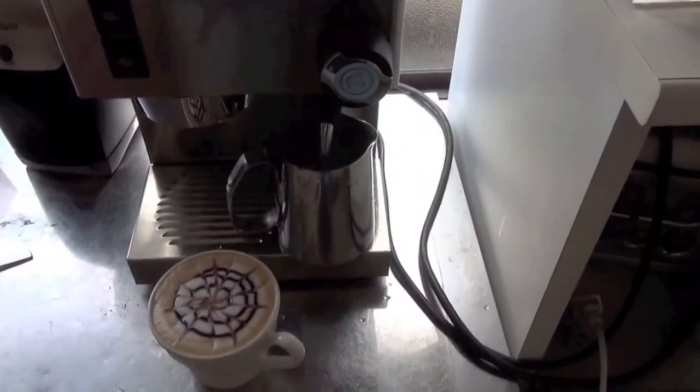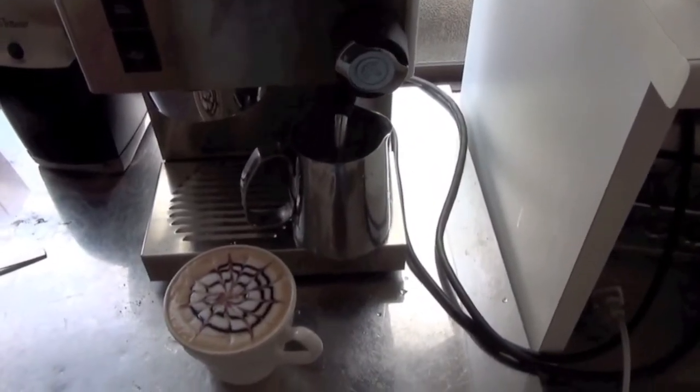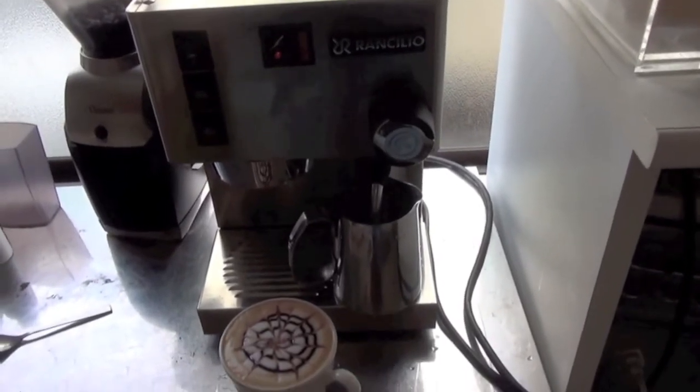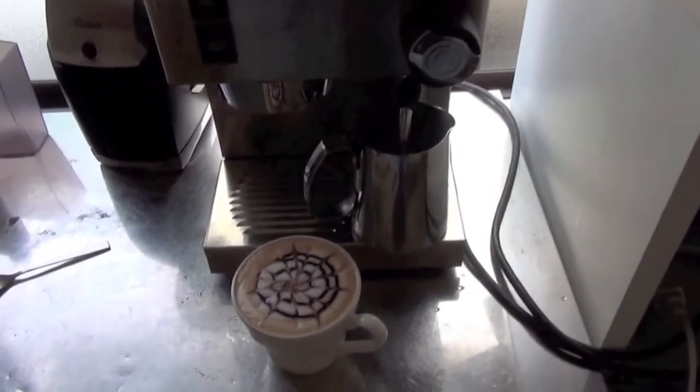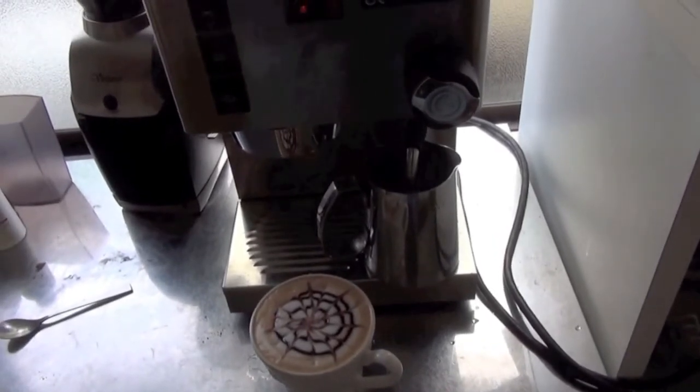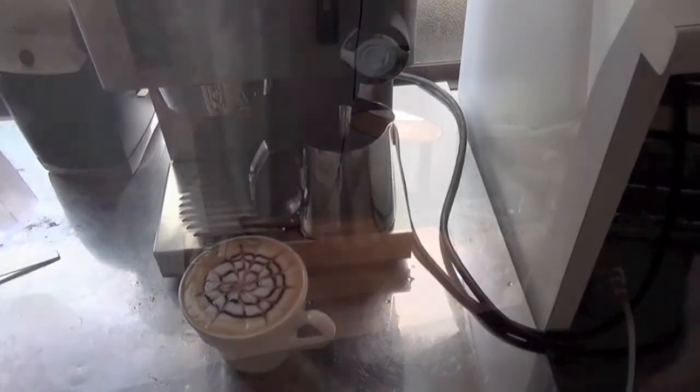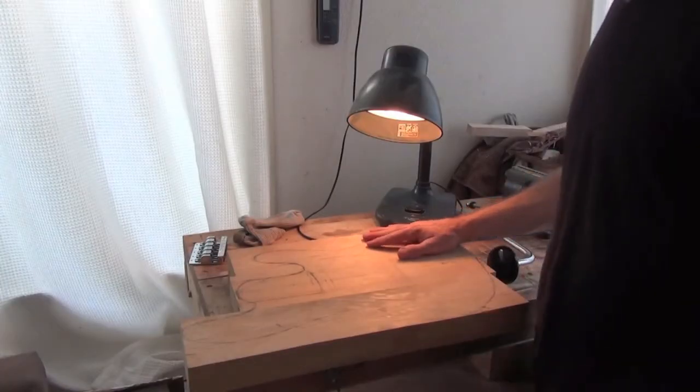Now, possibly the most important part of building: the coffee machine — a Rancilio Silvia. There's a latte I've just made, the grinder is there, fresh beans all ready to go.